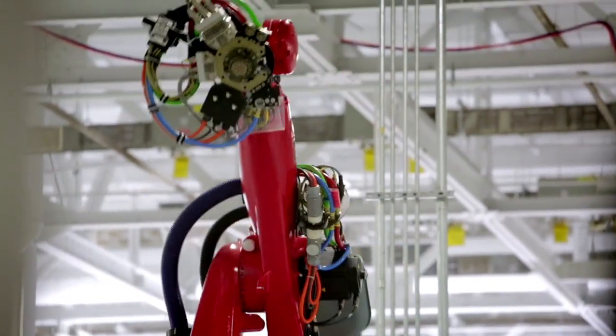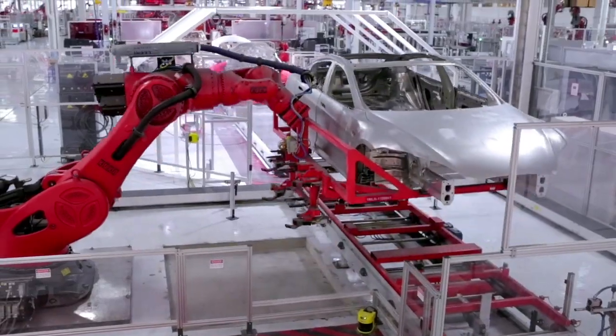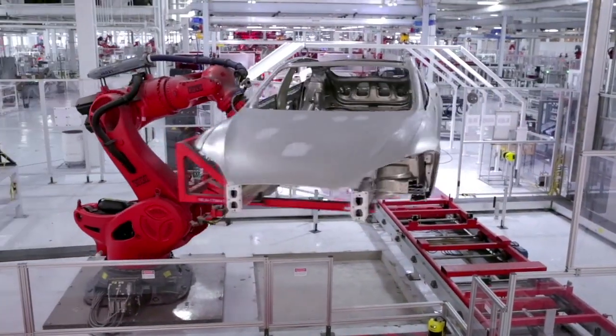We're utilizing automation to the fullest. We have a variety of robots, from the teeny little ones to huge ones that are able to move the entire body itself.